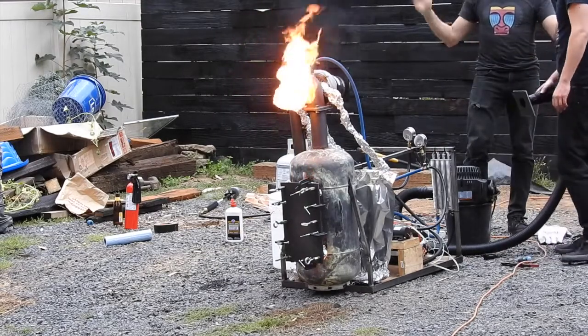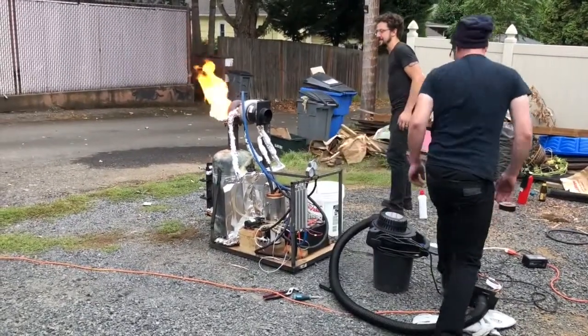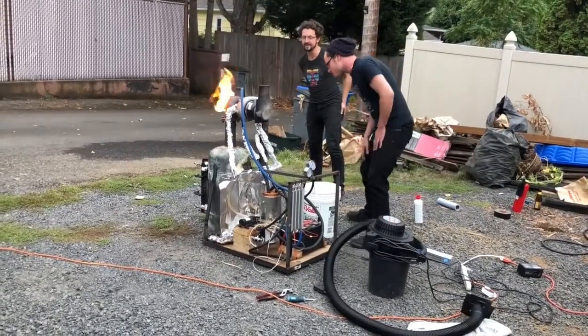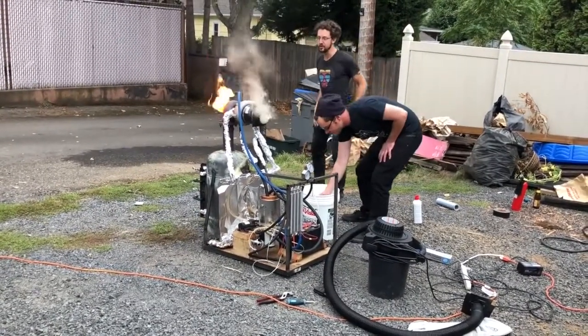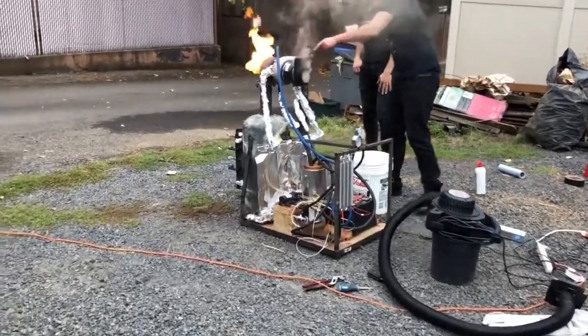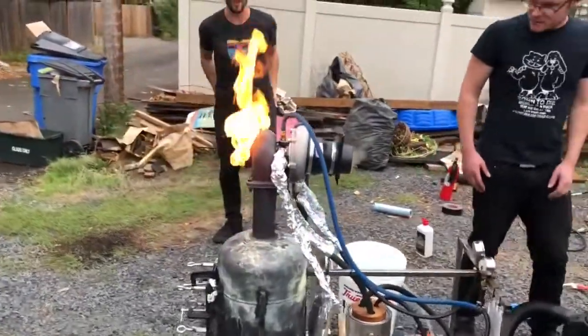10% slow down, wow. It's still hot in there, wow, it is burning. Dude, the turbo intake is red hot. The turbo itself is red hot, yeah.